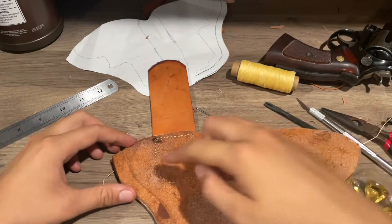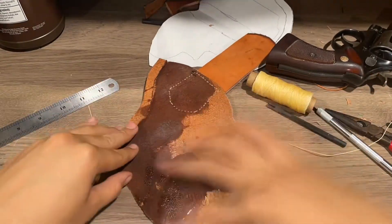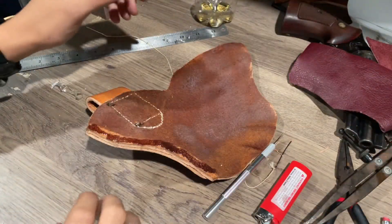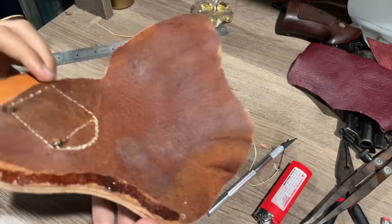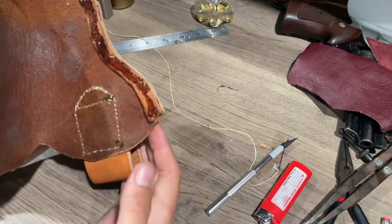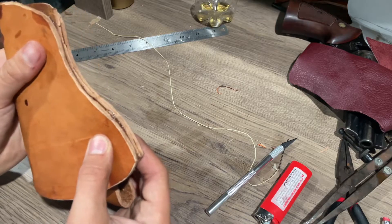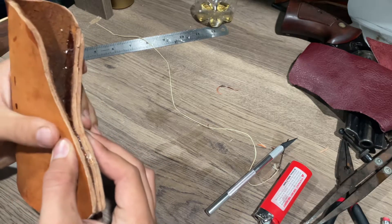I'm gonna go ahead and oil the inside of this sheath. The belt loop is now sewn on. All that's left is to glue the other side. I ran out of regular super glue so I have to use this other super glue — it's still pretty super, it just dries slower.